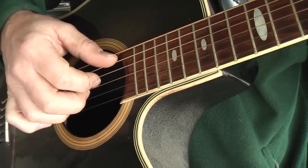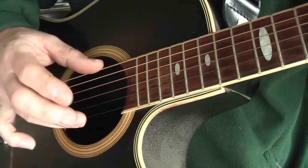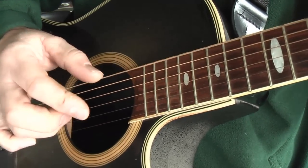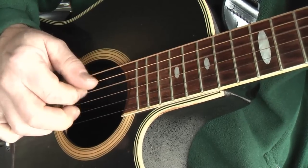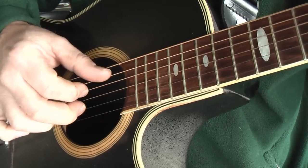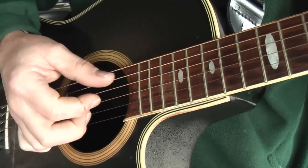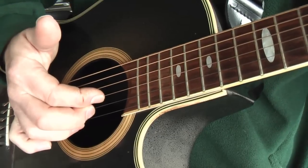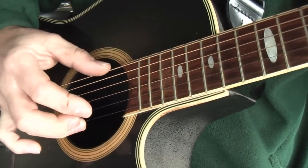If you were using a wider chord, say a G, you could probably use thumb and third finger. So my thumb's actually doing the three bass notes, and the next three fingers are each assigned to the highest three strings. Outside ones first.